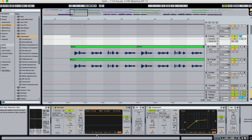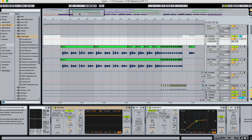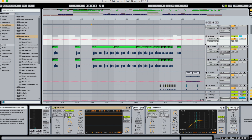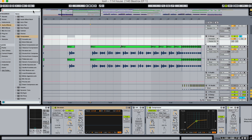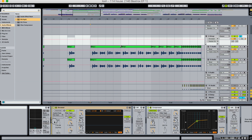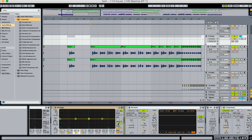That frequency was reduced by the de-esser. This is a very useful tool because if you don't remove these frequencies from sounds in the mixdown, they will be very prominent in the master. Although you can remove sibilance in the master, it's going to compromise the overall integrity of the rest of your sound. So I usually recommend doing it in the mixdown.